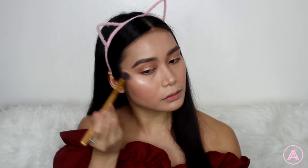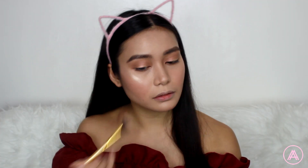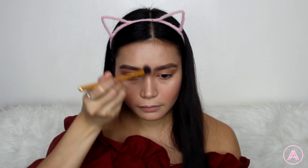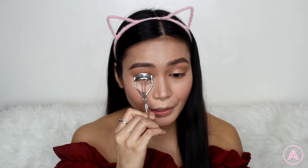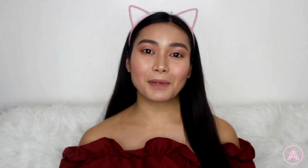To highlight my face I'm going to be using a beautiful rose gold shade. Now I'm going to curl my lashes and add mascara — I just want my eyes to look really open and awake. For mascara I'm going to be using my Voluminous Million Lashes.